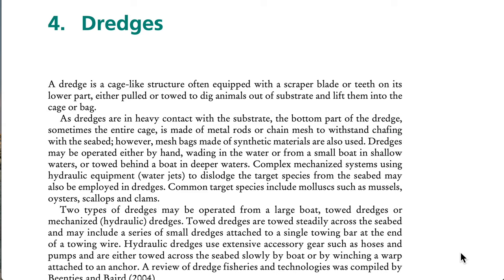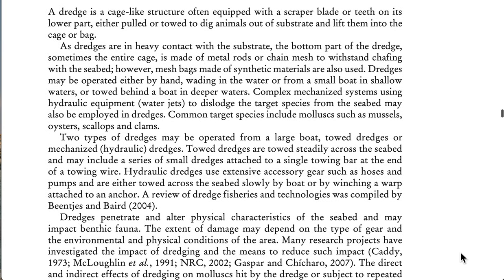Common target species include mollusks such as mussels, oysters, scallops, and clams. Two types of dredges may be operated from a large boat: towed dredges or mechanized hydraulic dredges. Towed dredges are towed steadily across the seabed and may include a series of small dredges attached to a single towing bar at the end of a towing wire.